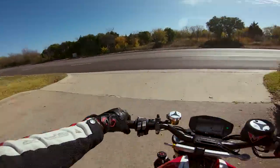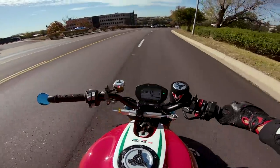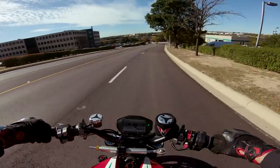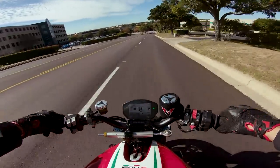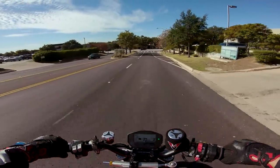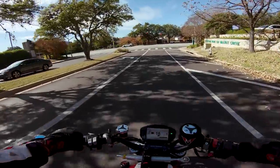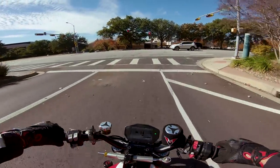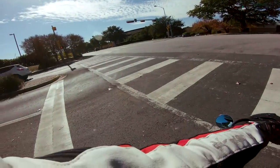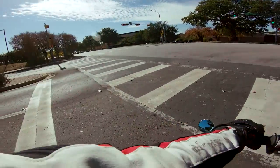We are on public streets today, so we're not going to be testing the limits of its performance. I really just want to see what this bike is like to ride. It's got a quick shifter up and down — I've got to remind myself of that. There it goes, down a gear. I love that. I tried the auto-downshifter on the new S1000RR in Jerez earlier this year and the automatic downshifter is still crazy to me.